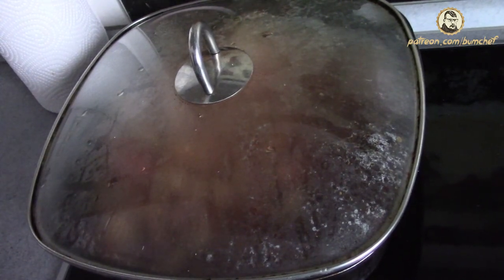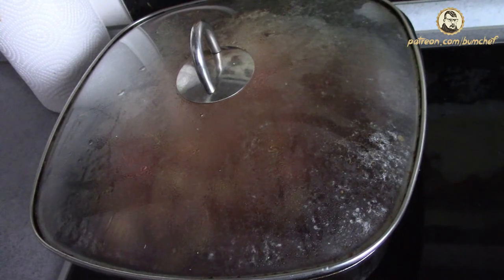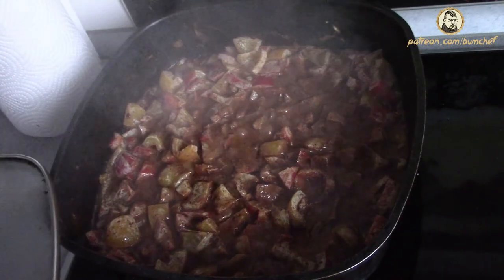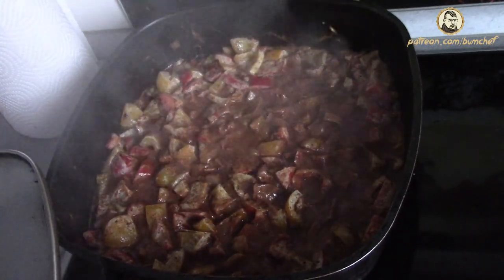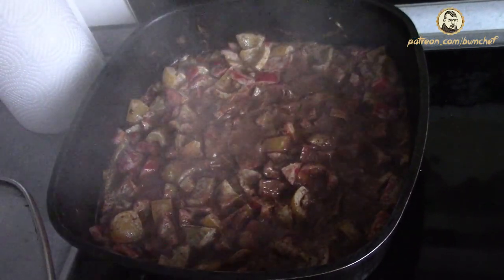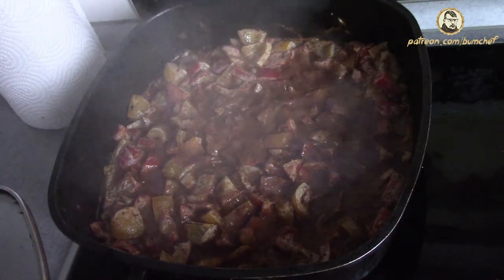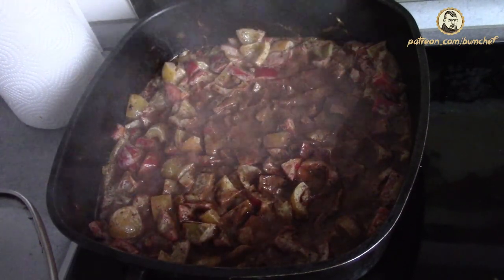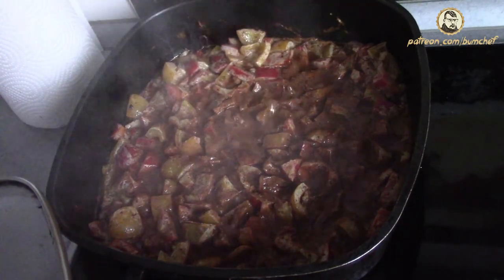A short update — as you can see, it's boiling like crazy. This is because I increased the temperature. There you see the boiling. It didn't really start to reduce, so I increased the temperature. It's now on full high heat, but I will decrease it as soon as the liquid has become less.